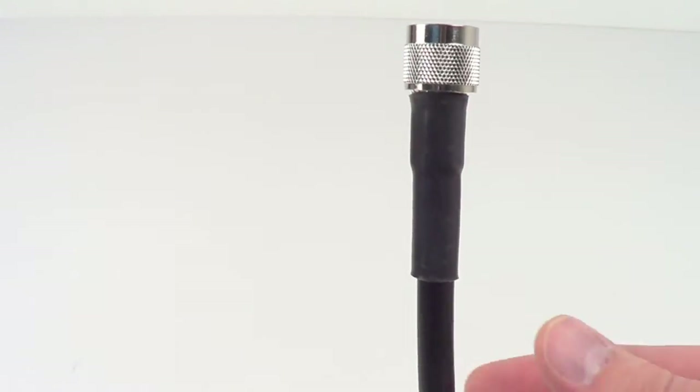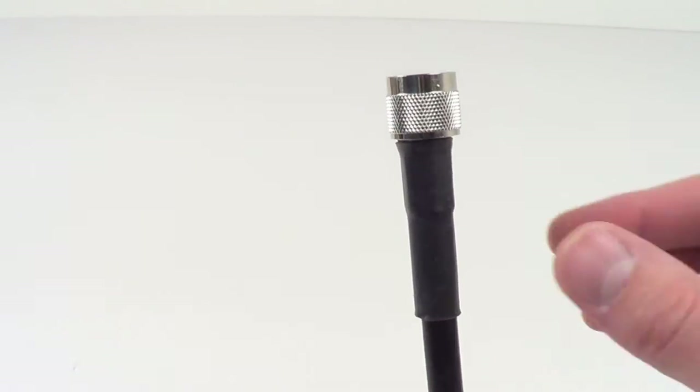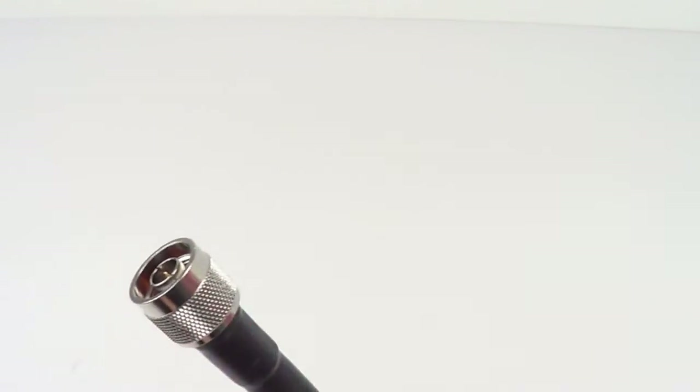Finally, connecting everything together, you have your LMR400 cable. This is a high-quality, ultra-low-loss cellular cable so you can get the maximum performance out of your amplifier. The ends are N-style and screw directly onto the antenna and the amp.